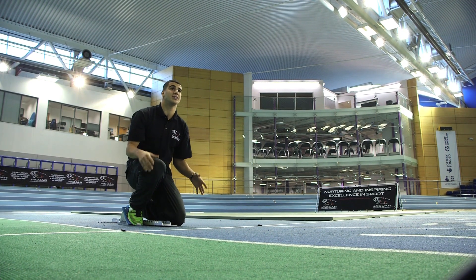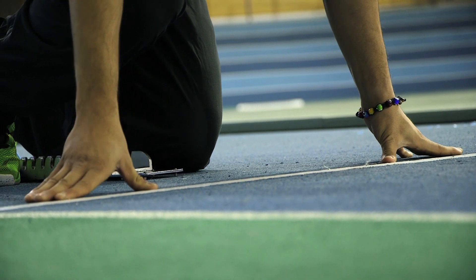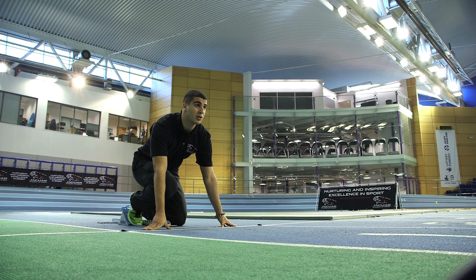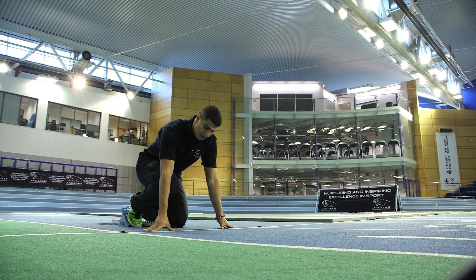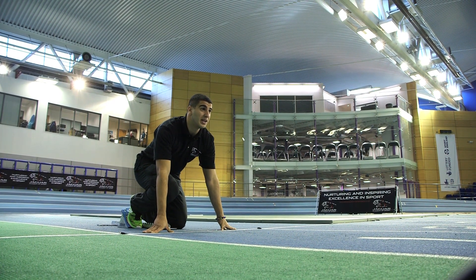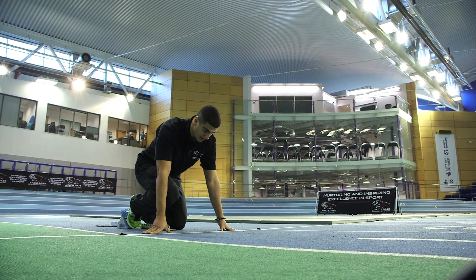When you're in the blocks you want to be nice and relaxed — line your hands up with the line, breathe, slow your heart rate down, get your muscles nice and long. A long muscle is a quick muscle. It's very tense and very quiet, so you want to be listening for the gun — head down, breathing, waiting, ready to react.